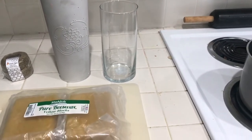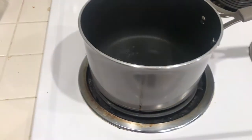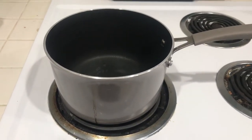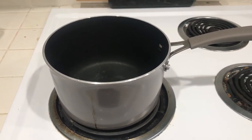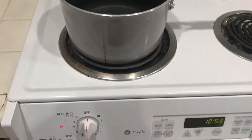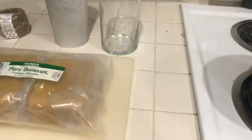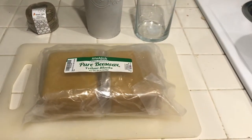I'm not using any other specific products. The galvanized steel heatproof container I already owned and the vase is from the Dollar Tree that I've used for decorating. The saucepan is the same one I used for the DIY botanical body oil and I'm just preheating some water on there since I'll be using the galvanized steel container for a double boiler method.